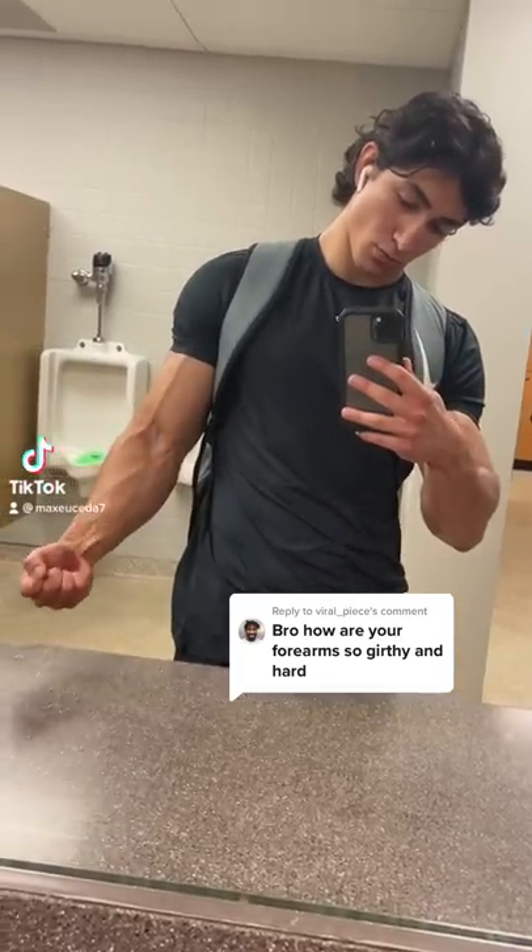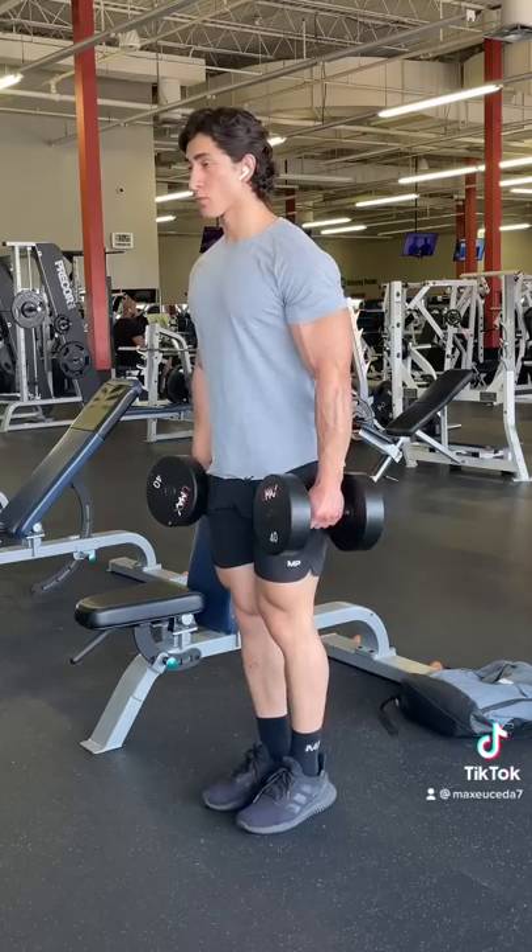I got a comment asking how I grew my forearms, and currently the only exercise I do for them is dumbbell hammer curls.